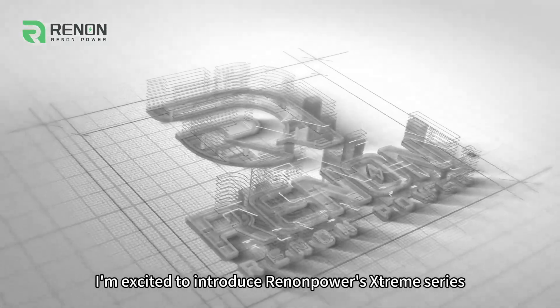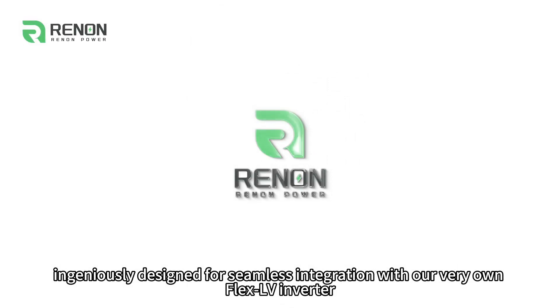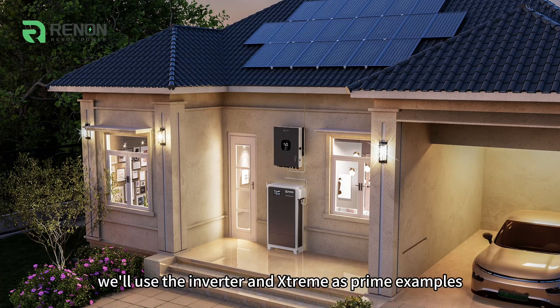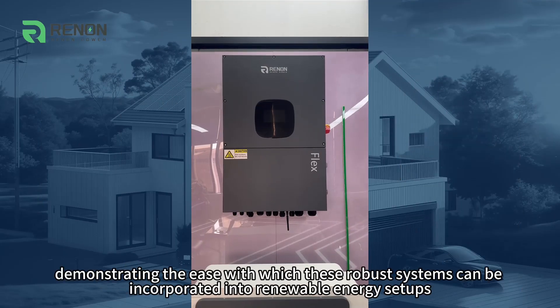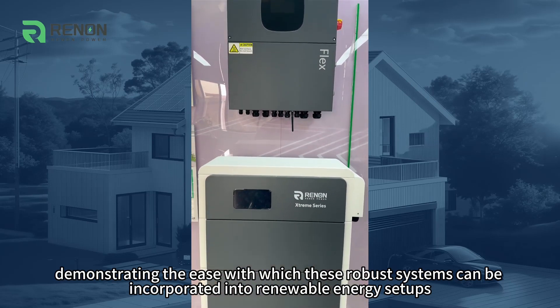Today, I'm excited to introduce Renan Power's Xtreme series, ingeniously designed for seamless integration with our very own Flex LV inverter. In this video, we'll use the inverter and Xtreme as prime examples, demonstrating the ease with which these robust systems can be incorporated into renewable energy setups.